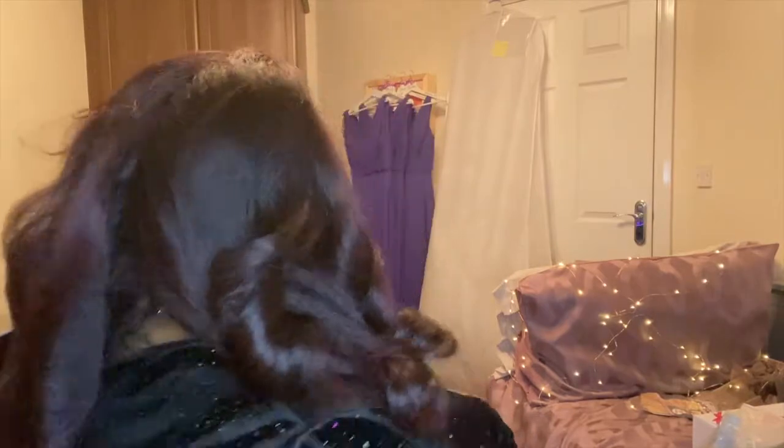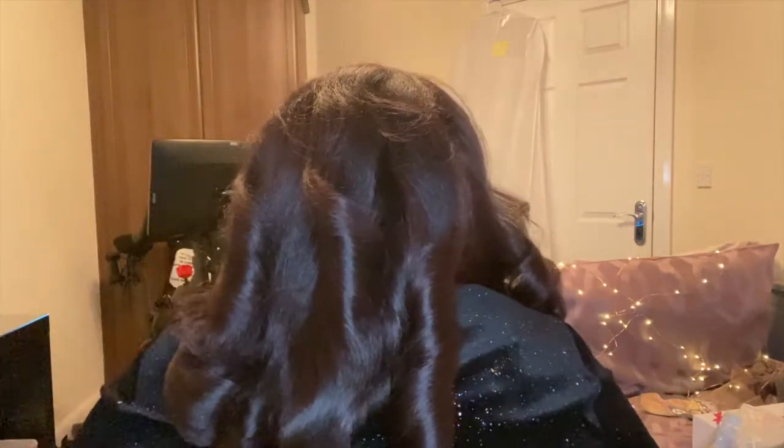Okay, so this is the wig straight on my head. Let's give you some views and then I'm going to finger comb these curls out. There she is in the front, in the left, in the right, and there she is in the back.